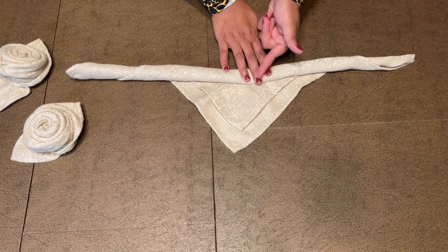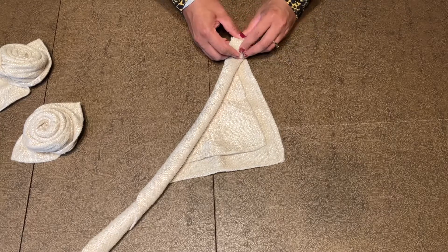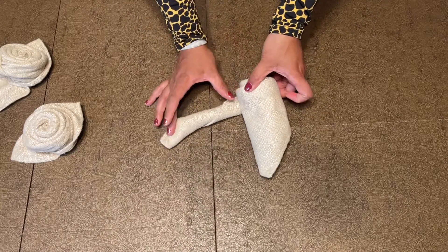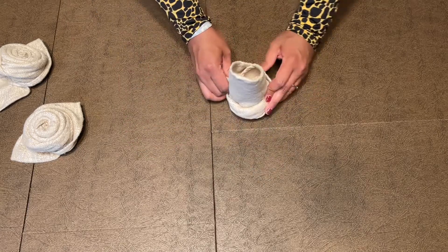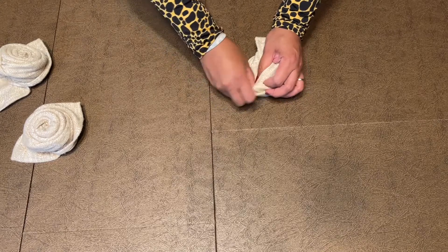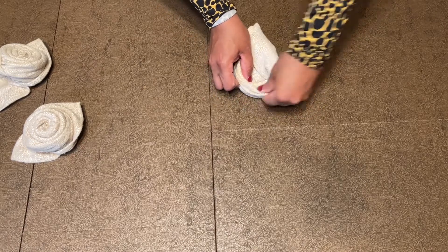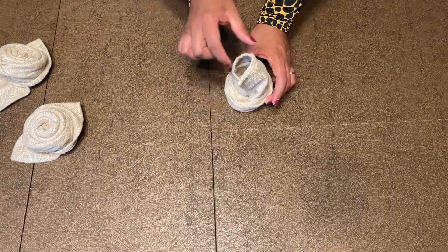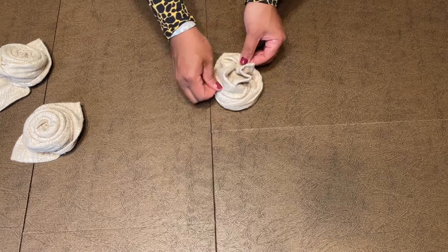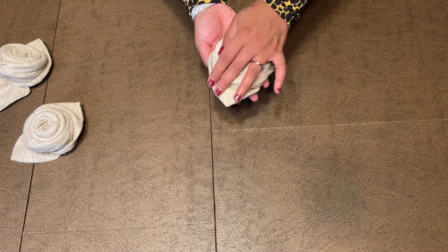Take this end and roll it toward the center. Once you get to the point where you have about a quarter part remaining, take that quarter and tuck it right underneath to tie it in there at the end — no paper clips needed, the whole napkin holds itself. Now the end that's looking up — those are going to be your leaves. Take that and open it flat: one leaf, then the other. Flip the whole thing over, and there's your rose!